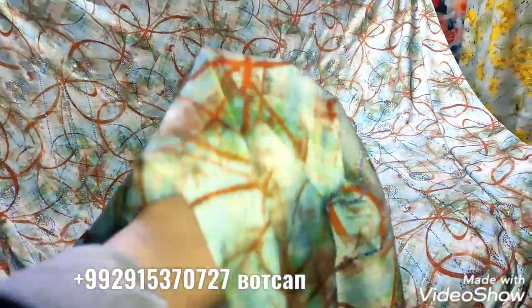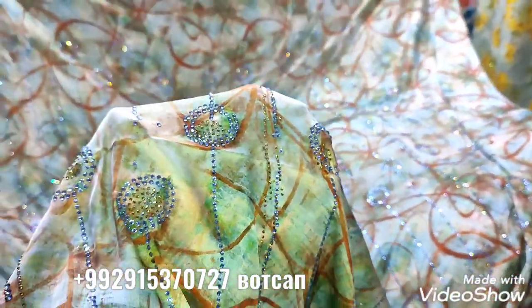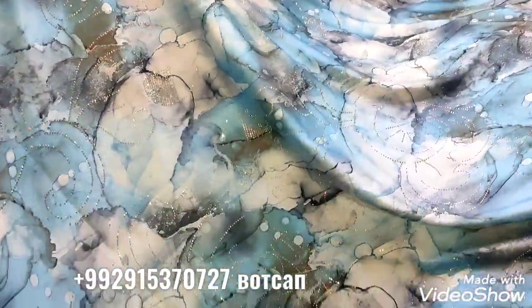This is a great color. This color is very beautiful. It is very stressful. I am happy to have this song.